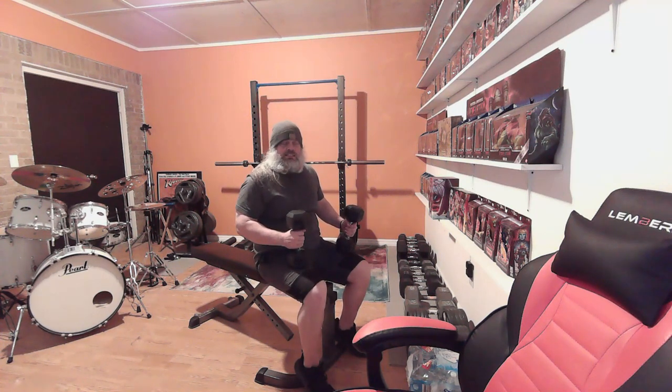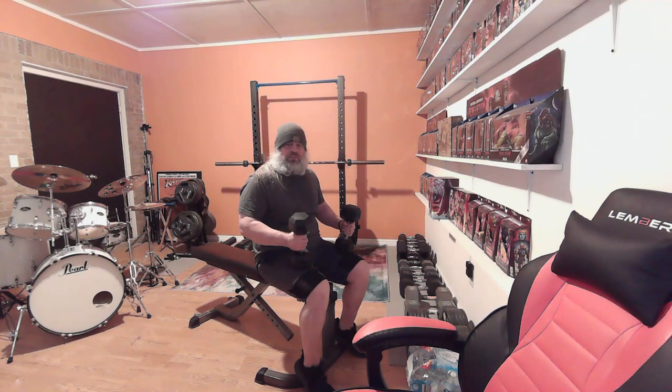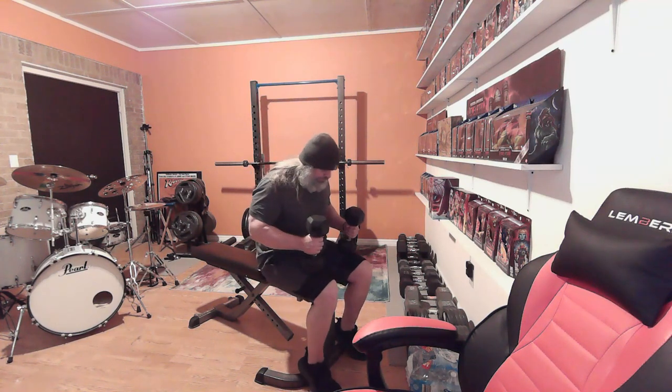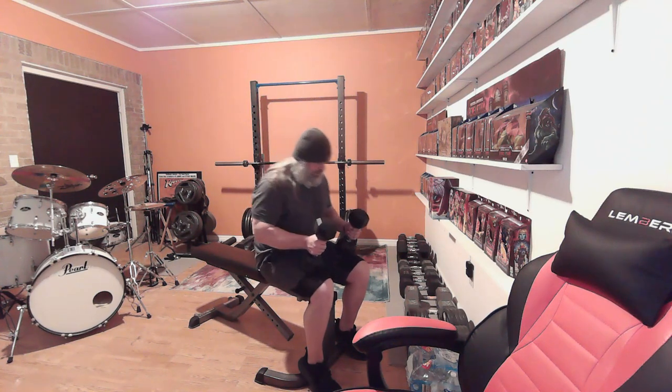Of course, doing new movements like this, you've got to get all your stabilizer muscles used to moving in that fashion if you've never done them. I can feel myself kind of getting all over the place a little bit — same thing if you're doing bench pressing, you've got to get that balance down. I know it looks like I'm taking it easy on my triceps today, but I kind of am because I want to try this new movement, so I'm not going to go up heavy. From here we're just going to go into set number two with the 20s.